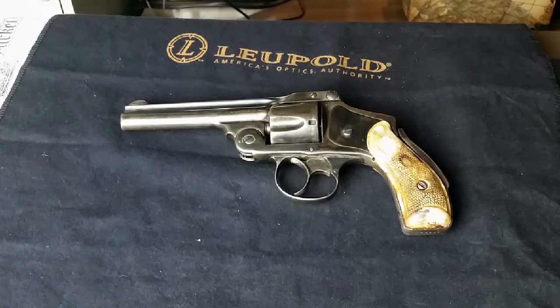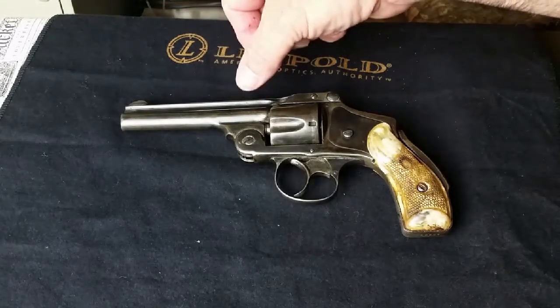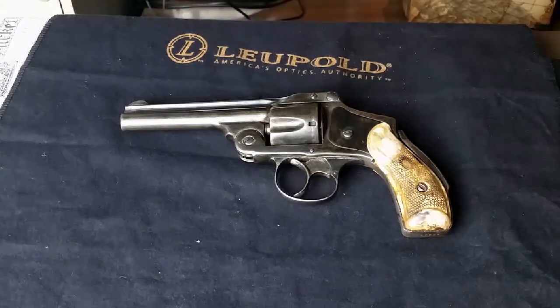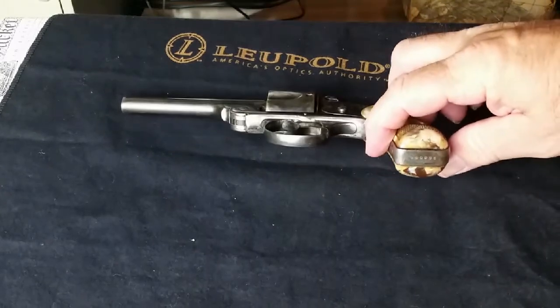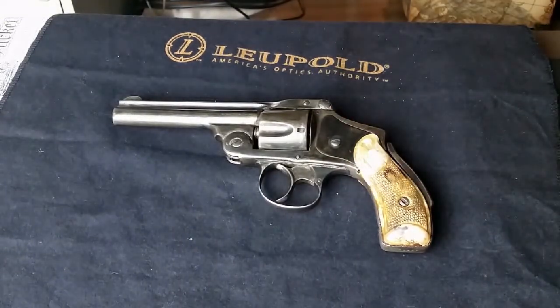I have a couple of handheld microscopes just to read that. On the barrel it says '38 cartridge, Smith & Wesson.' The serial number on the bottom — I had to polish that out — is 20059. I've had this revolver for a long time.